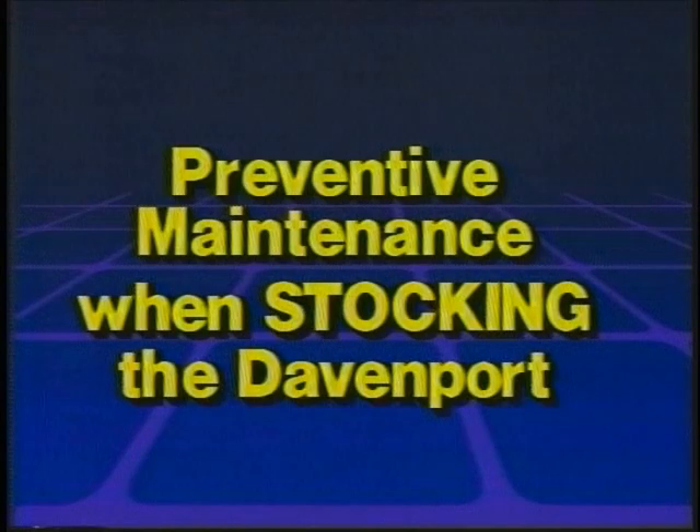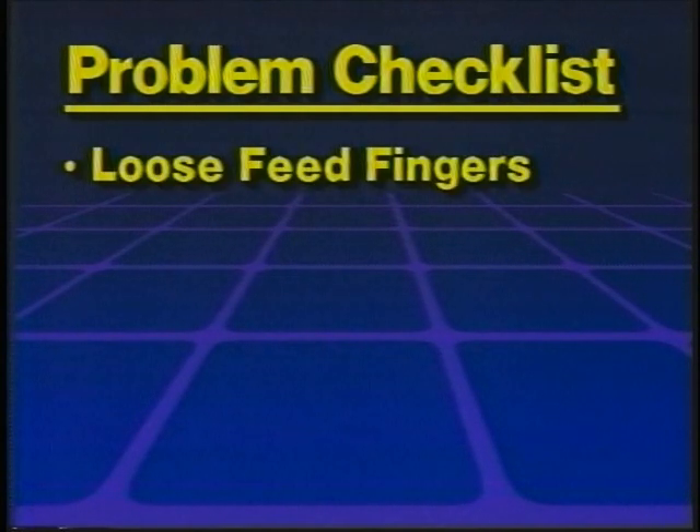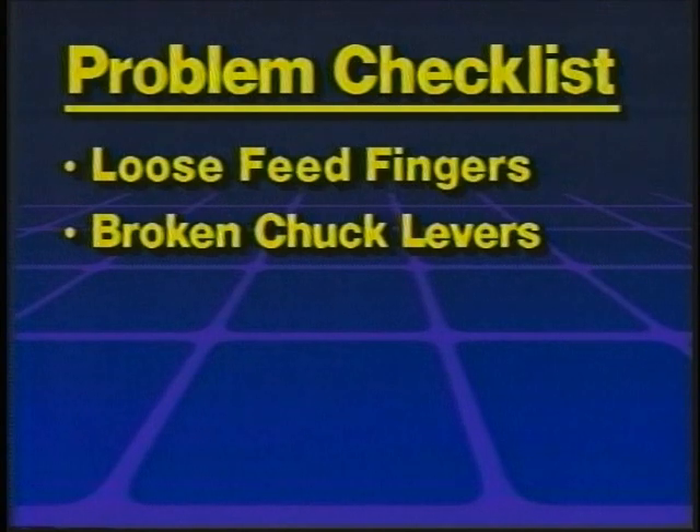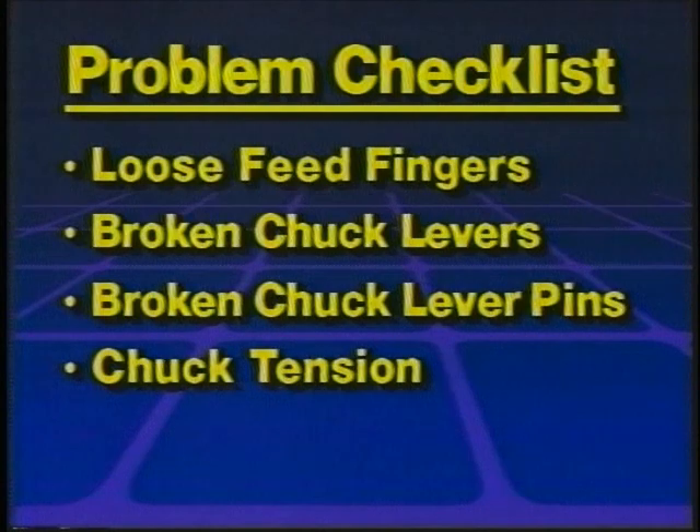Preventive maintenance when stocking the Davenport. As you stock the machine, check for these problems: loose feed fingers, broken chuck levers, broken chuck lever pins, chuck tension, and starting clutch tension.